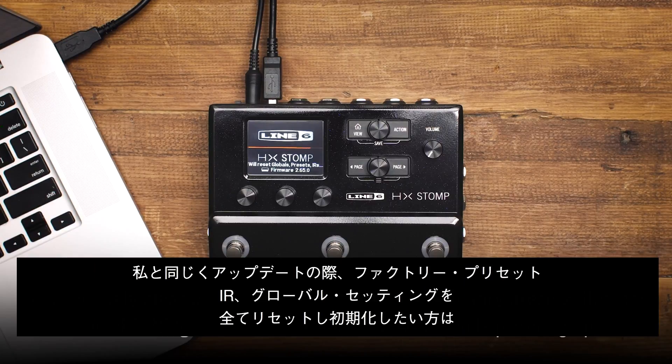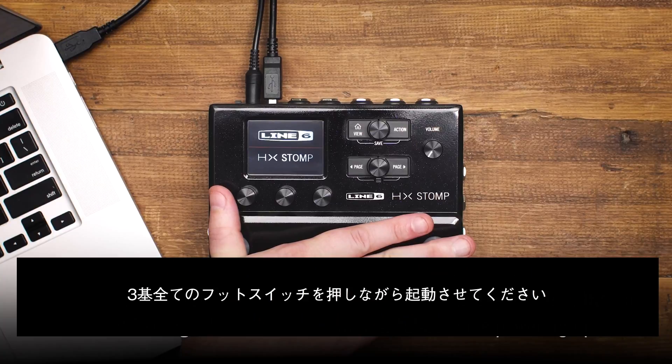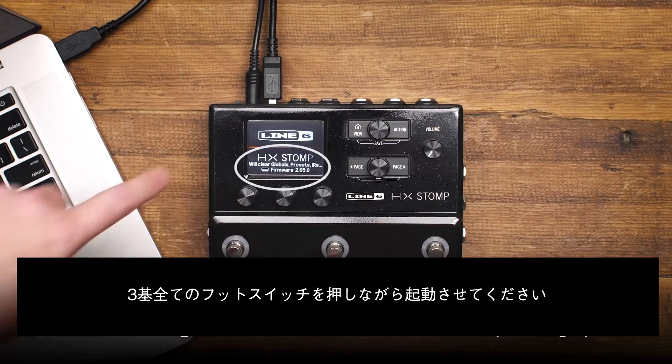Or, if you want to completely clear everything — that is, no factory presets or IRs, completely reset global settings — hold all three switches while powering up.